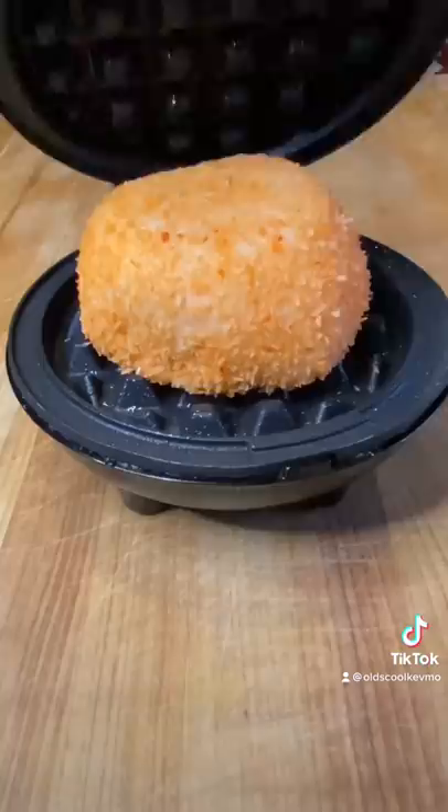So guys, let's play with the mini waffle iron. I got a bunch of snacks and we're ready to go. I got snowballs, lemon bunts, ho-hos, and orange cupcakes. We're just going to smash them down and see what happens.